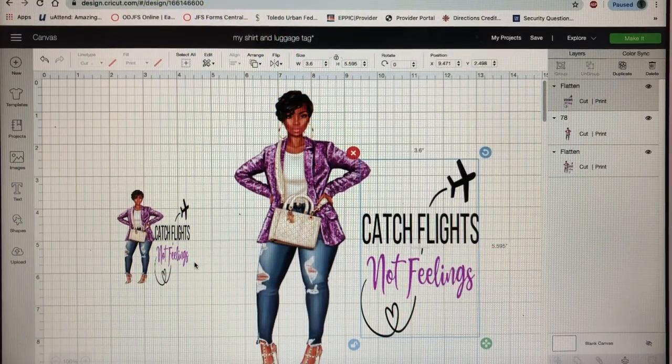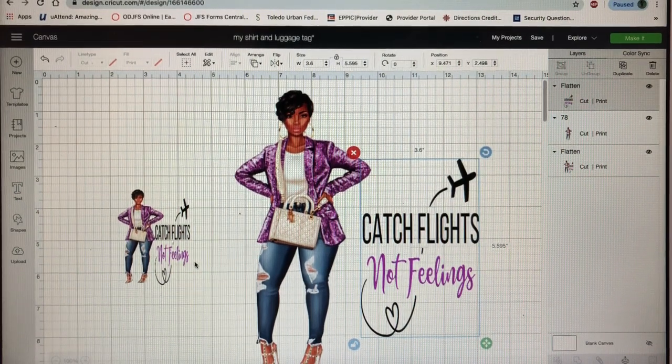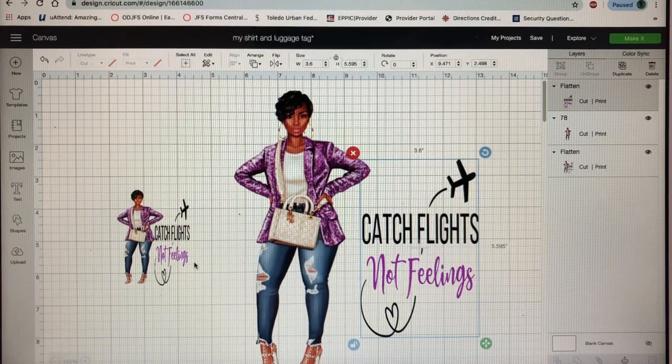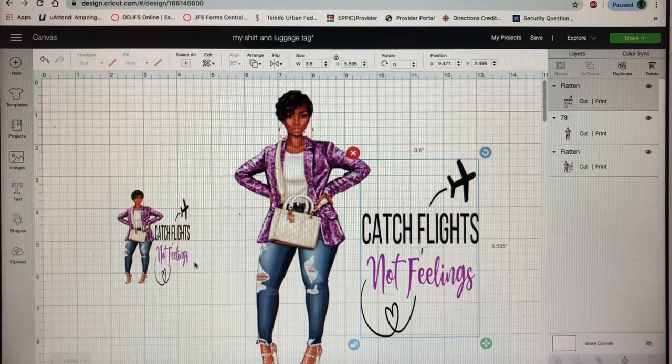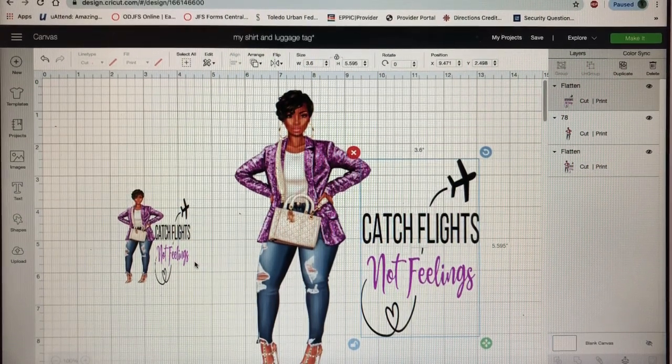Hello and welcome to my channel. If this is your first time visiting, thanks so much for stopping by. Today we are going to design a luggage tag — you saw it in my thumbnail. I'm going on a cruise in a couple days, so I'd like to have my own little luggage tag and a matching shirt.